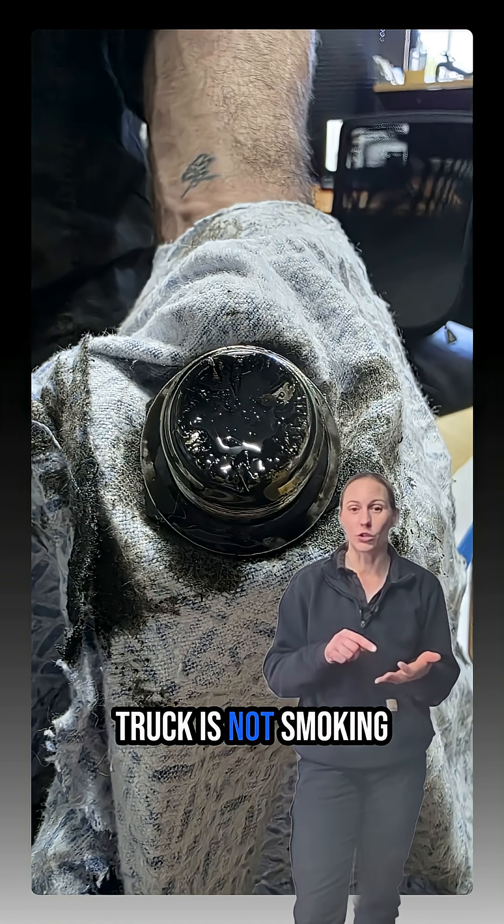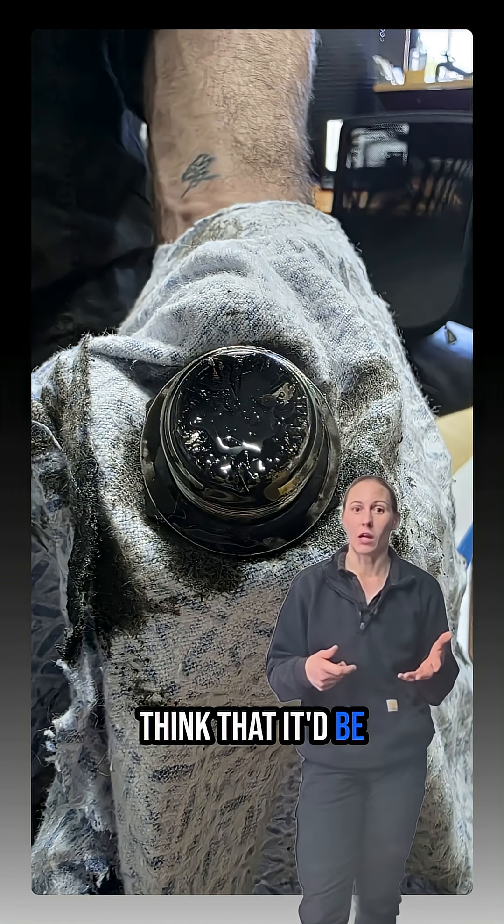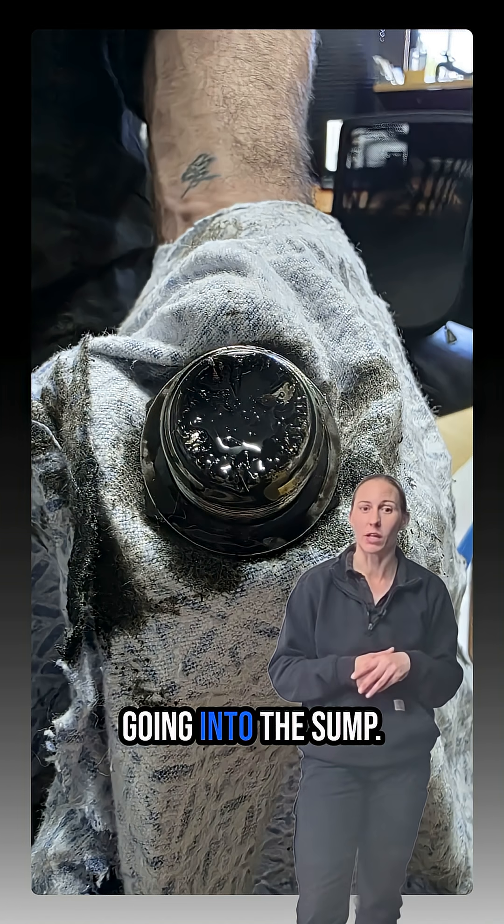But because the truck is not smoking or doesn't have a miss, we definitely wouldn't think that it would be a mushed-up valve, because as the valve hits the piston, it can leave metal shards going into the sump.